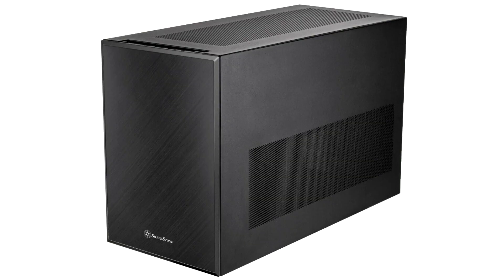Silverstone this week announced the Sago 17, a stretched version of the Sago 16 that the company had launched in 2021. These are compact cuboidal tower cases.